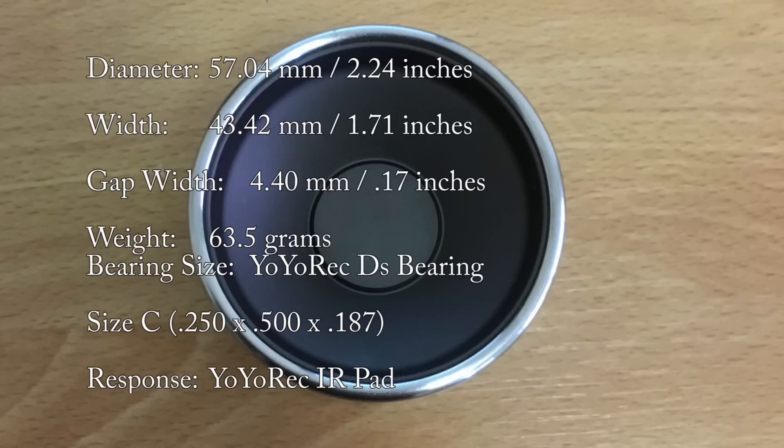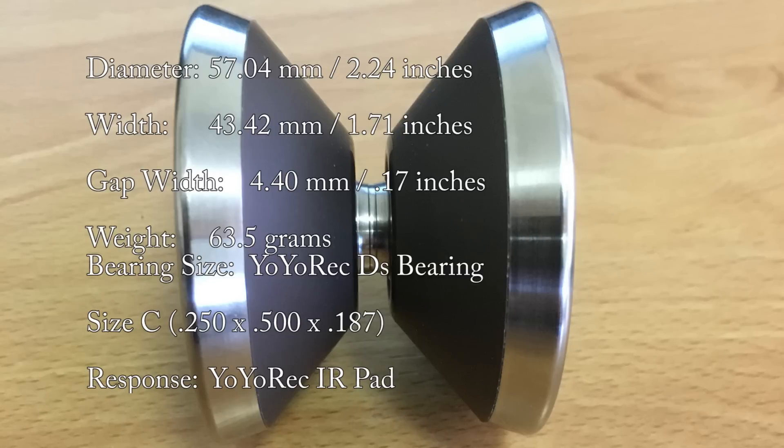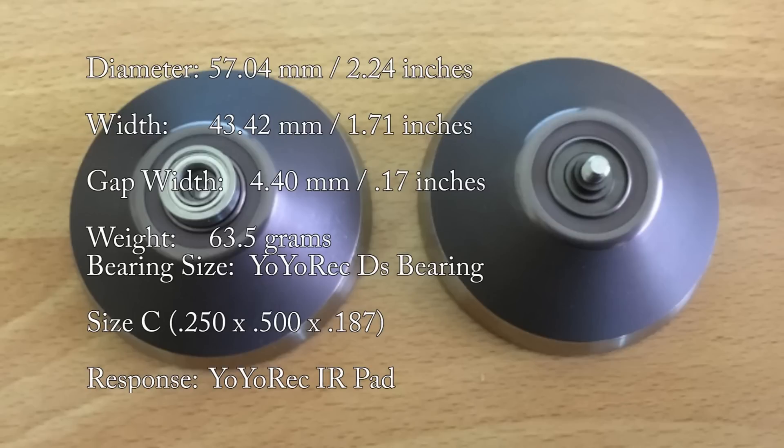Diameter: 57.04 millimetres. Width: 43.42 millimetres. Gap width: 4.40 millimetres. Weight: 63.5 grams. Bearing size: Size C. Response: Yo-Yo Recreation IR pad.